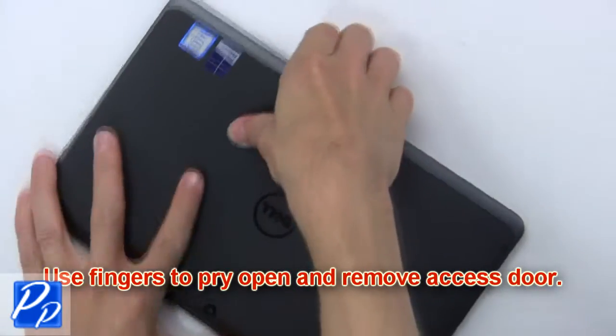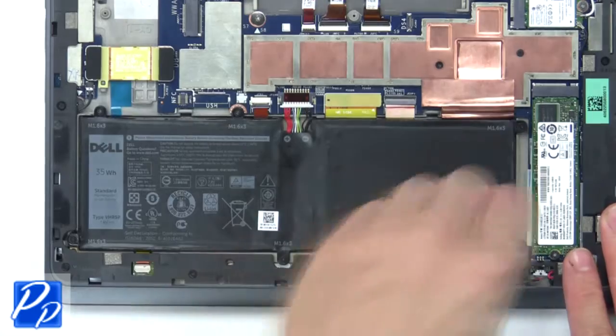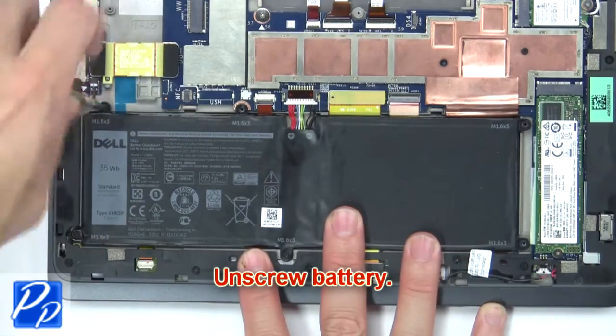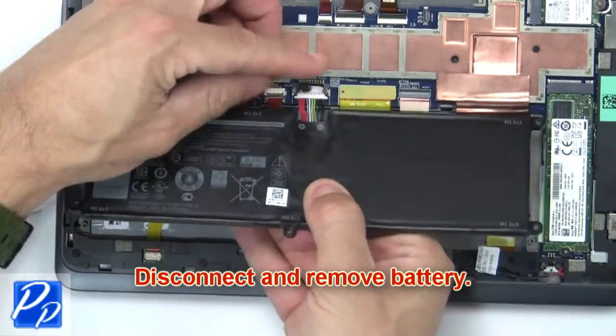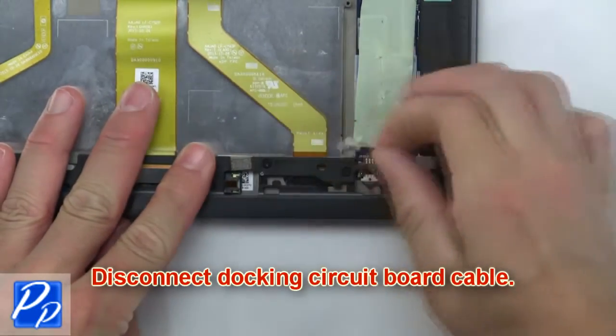Use fingers to pry open and remove the access door. Then unscrew the battery. Now disconnect and remove the battery. Now disconnect the docking circuit board cable.